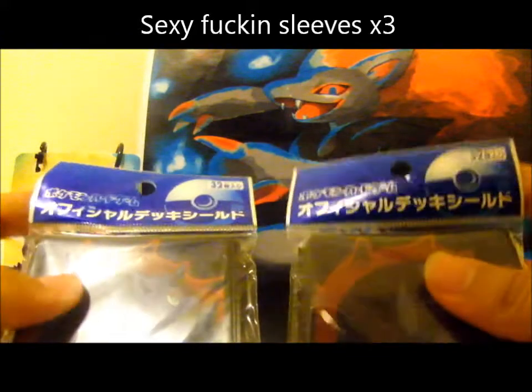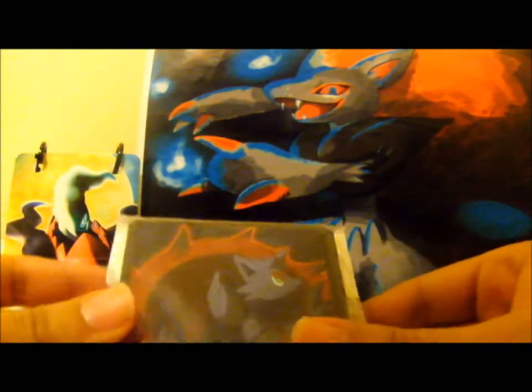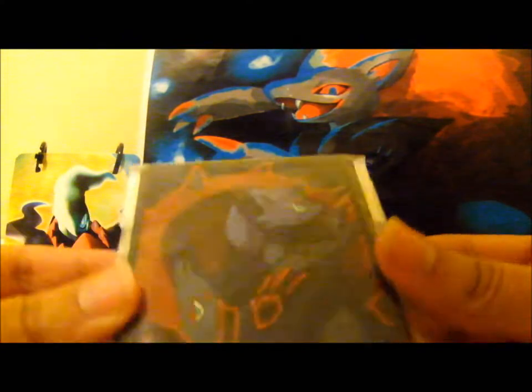And the sleeves that I got are these two. I really love Zoro and Zoroark. And these two packets of sleeves came with 32, so I need two to make 60. They're really nice, so I'm going to use them.